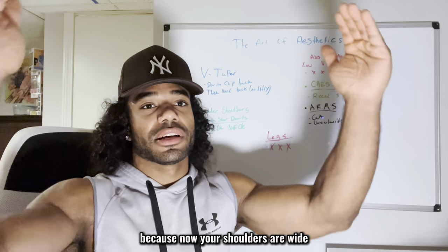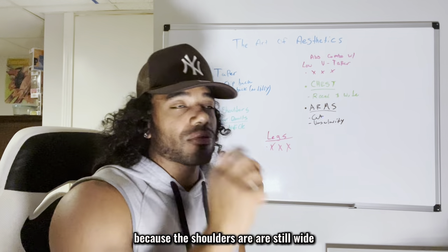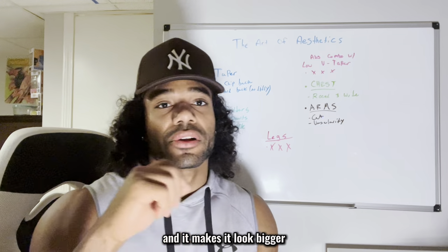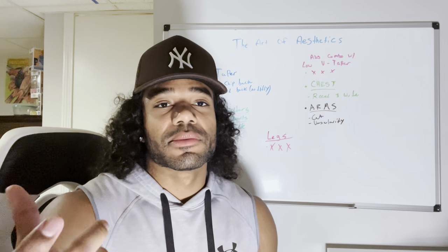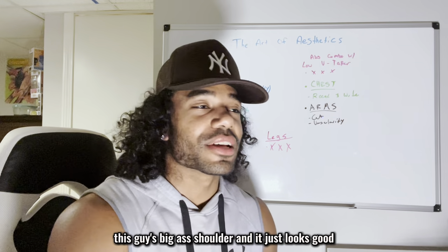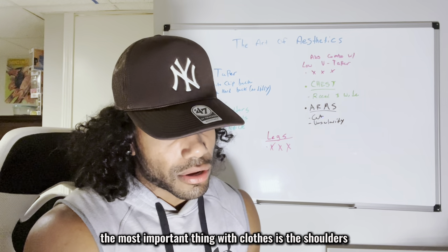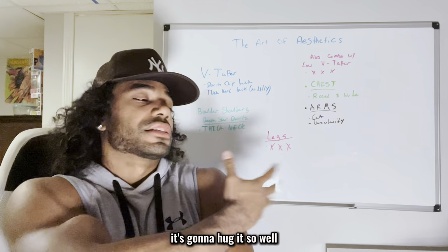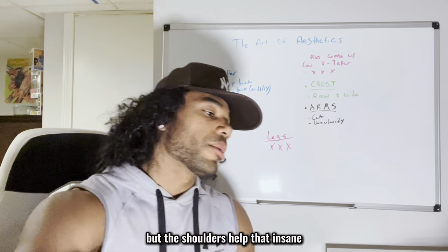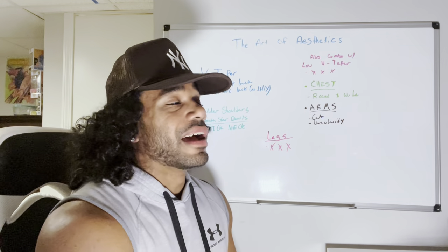Once you get the shoulders, it completes the V-taper look. Without shoulders your V-taper is just a wide back and it looks like a box. With complete shoulders, the V-taper extends further — your body becomes almost like a heart shape. Look at Derek from More Plates More Dates — he has death star delts and the first thing you see is just how big he is. Shoulders make every piece of clothing fit perfectly.